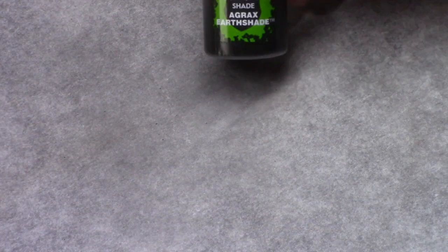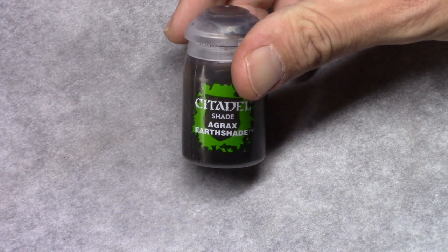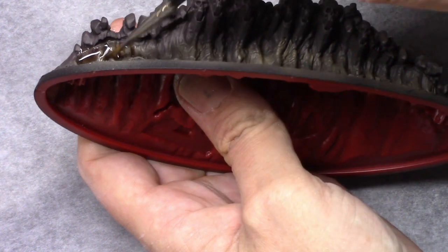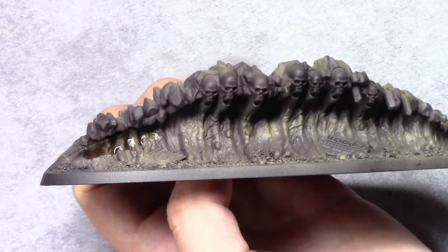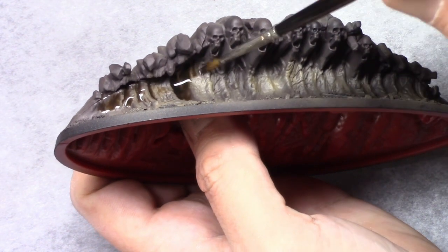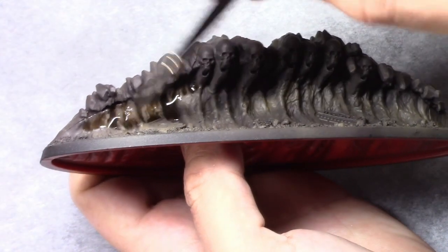Once dry, I use Agrax Earthshade and wash the entire model with it. I mix this up with roughly 50% water. I apply some of the wash to the model and then pick up some water and spread it out over the model.